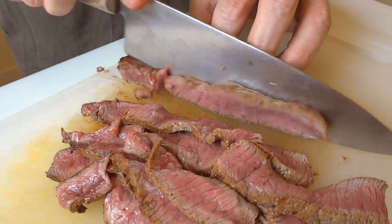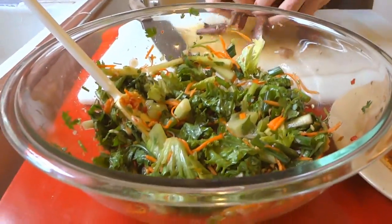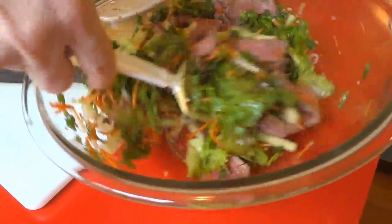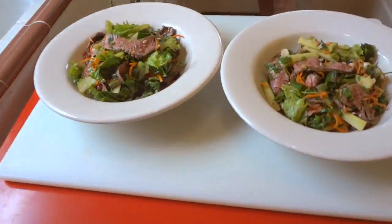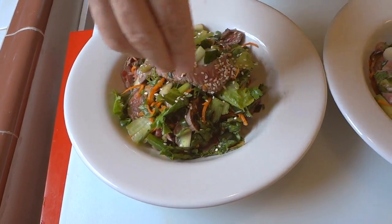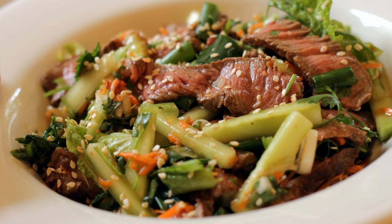I know the meat's a little underdone for some folks — my mother wouldn't eat this — but try not overcooking your steak and you might be surprised how good it is. We're going to throw some toasted sesame seeds on there for a little bit of crunch and flavor. And there you have it — a Thai beef salad, super flavorful and super easy to make.